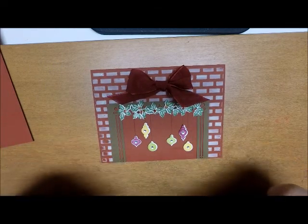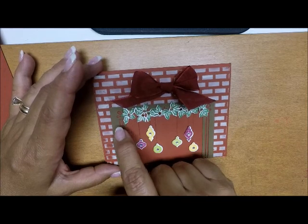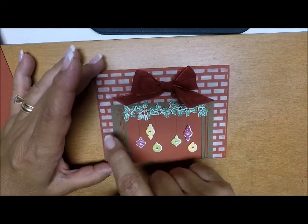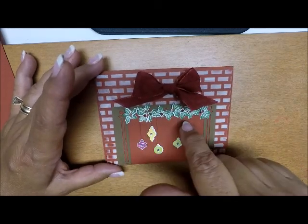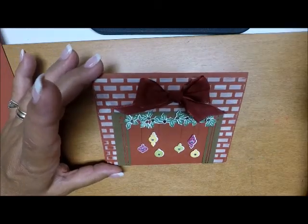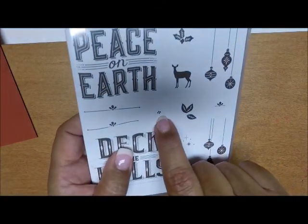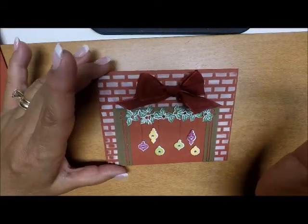I then attached mini glue dots to all my ornaments and hung them. For the garland, I attached one layer of about six holly pieces directly onto the card front, and then the other ones I put a mini glue dot on the back and popped those up. For the little berries I used Dazzling Details in Cherry Cobbler — it's retired but I love to use it — and that's how I got my sparkly berries. The stamp set does have a tiny little berry stamp, so you could also do that in Real Red or Cherry Cobbler.